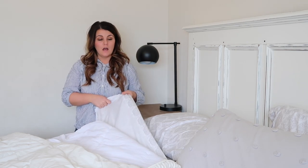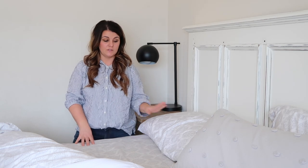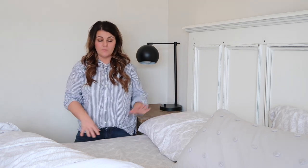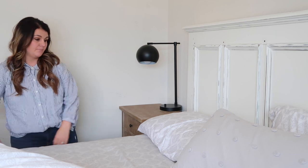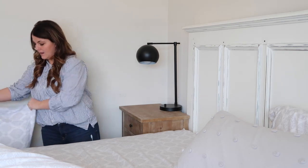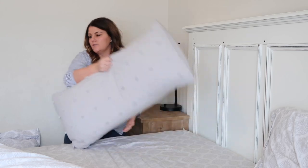I always start with sheets obviously. These sheets come from Target — I love the Threshold brand at Target. It's not the nicest quality but it's really good quality for the price and they come in adorable prints or solids. I start with my flat sheet and I put that down on every bed that I make.